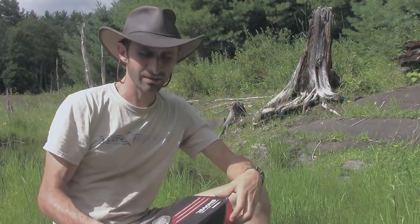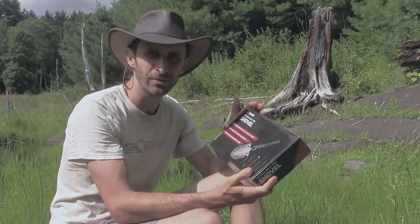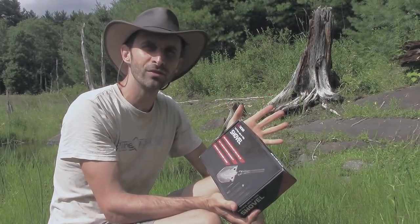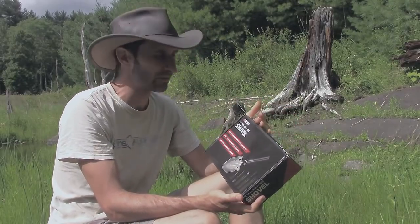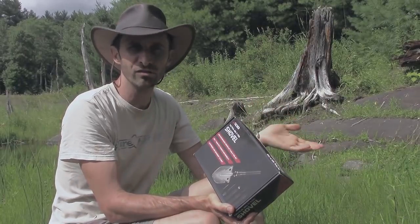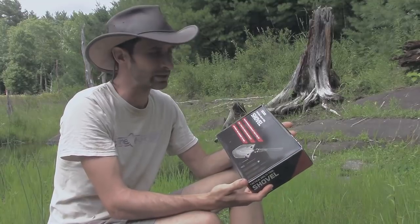Hey everybody, this is Praxis Prepper, and in this video I'm doing a gear review of a product I think was kind of interesting. I was sent this by the company TAC-Niner. They sent me a couple different things. Just to give you a sense, I'm not being paid to do this interview, but I did receive these products for free. They wanted me to check them out and share my feelings with you guys. I was very explicit with them that I share the good, I share the bad — they're not bribing me for a good review, just for me to share my thoughts.